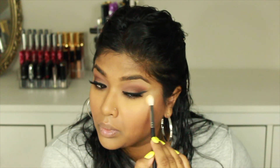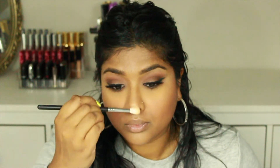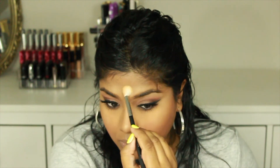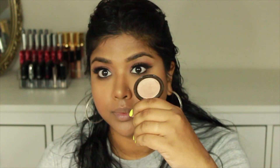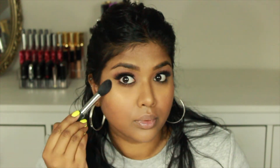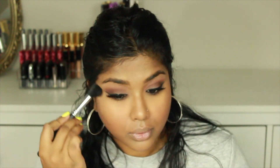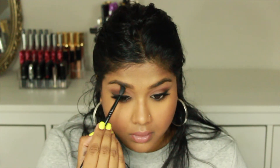Now going into this Fenty highlighter, I'm placing that on all the usual spots — the tops of my cheekbones, down the bridge of my nose, and a little bit on top of my eyebrows. I really love this highlighter. On top of that I'm going in with Becca Cosmetics Opal and literally everywhere we just put the Fenty highlighter, I'm going in again with the Opal to double highlight — because who doesn't love double highlighting?